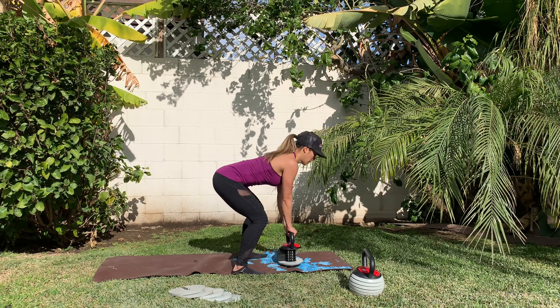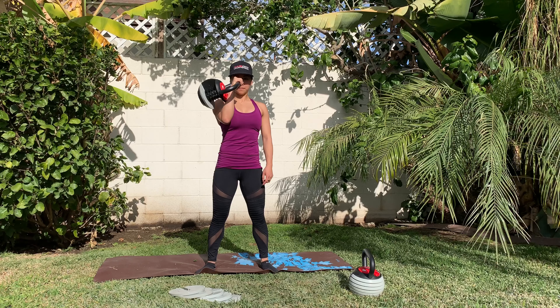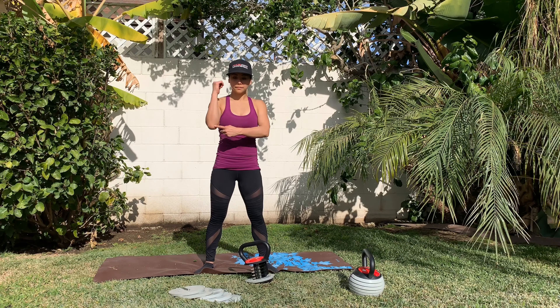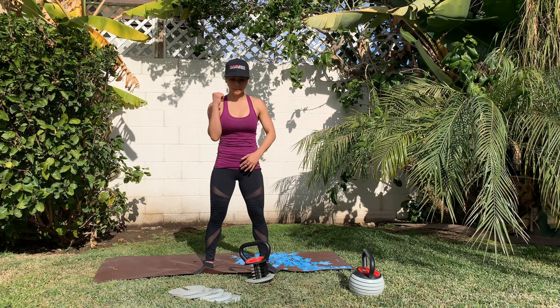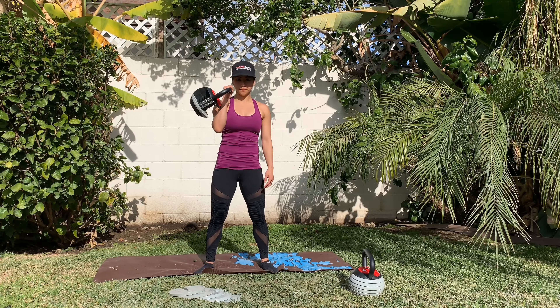Make sure your forearm is perpendicular to the floor and that your wrist is straight, so that you're in a strong position and you're not going to hurt yourself. Lastly, focus on keeping your arm in — pretend that there's a line connected between your elbow and your ribs.